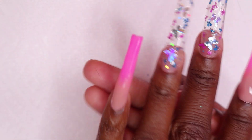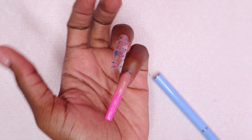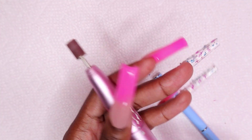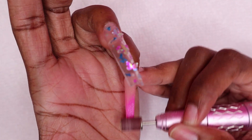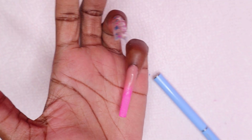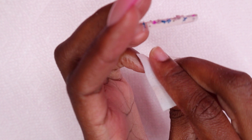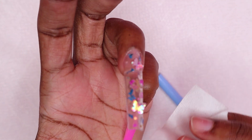On the pinky nail, I noticed white streaks on the tip area where the pink polygel is. I decided to do the same thing I did on the index nail — I used my sanding band to try to remove that white residue on the nail, then used rubbing alcohol to clean it and see if it worked. It didn't really work that well, but I'm going in with my gel base coat and curing for 30 seconds.